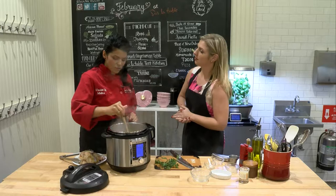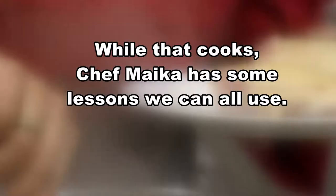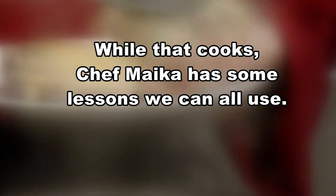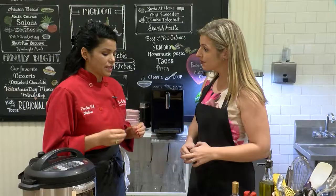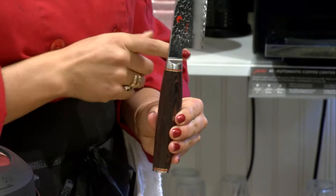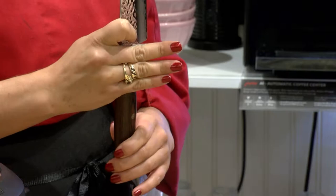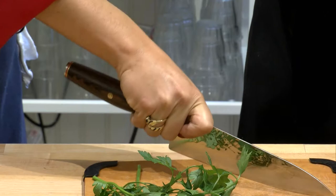We're going to place our chicken right back on top and let it finish cooking. A lot of people don't know how to properly hold a knife. A proper hold is called a pinch grip. Right here is called the bolster of your knife, and this is the heel. You take your thumb and index finger right above the bolster and actually pinch the blade. Then take your other three fingers — middle, ring, and pinky — right underneath.